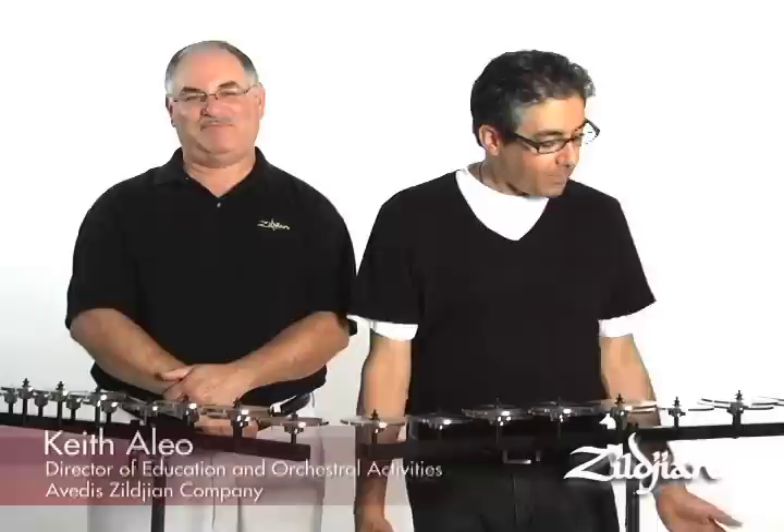Hi, I'm Keith Alejo, Director of Education and Orchestral Activities with the Zildjian Company. Welcome to this year's SCORE Magazine, and this video is going to be about some new instruments and products we're releasing.